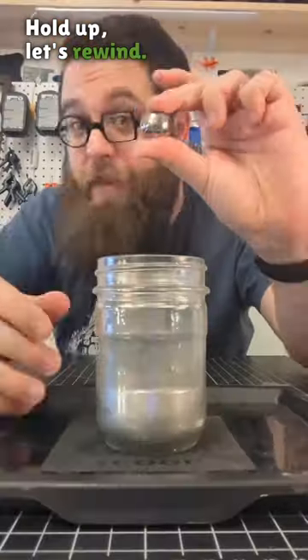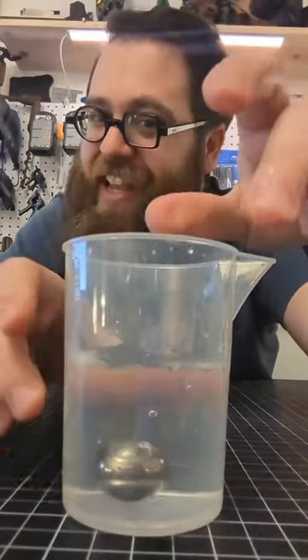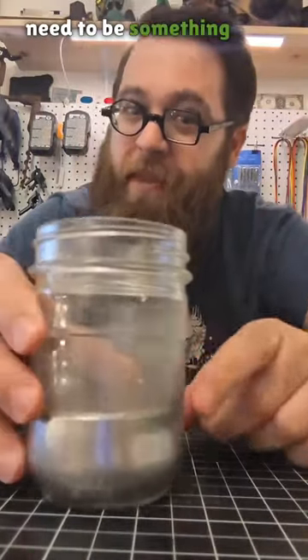Hold up, let's rewind. I can make this steel ball bearing float in a container of liquid. It's not liquid water though — it's going to need to be something a little bit heavier.